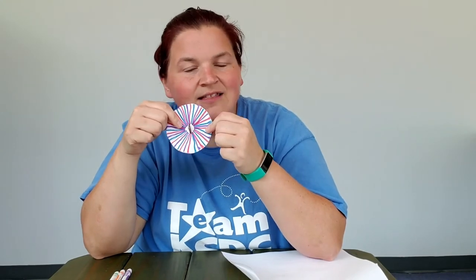Then you are ready to go. All you need to do is set it down, give it a little spin, and then see what happens to your decoration while it's spinning. What does it look like? Does it look like the exact picture that you drew on there, or is it different?